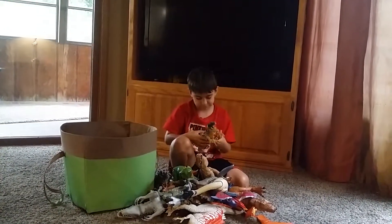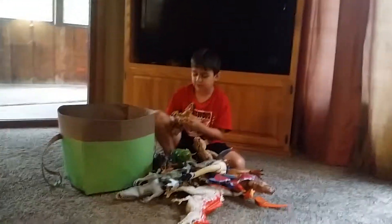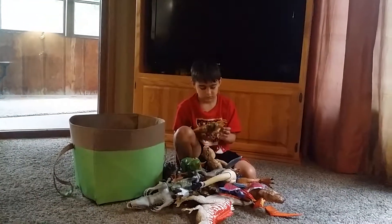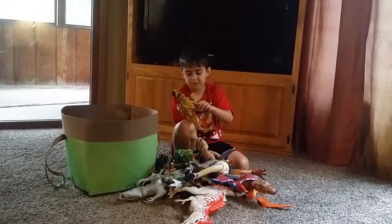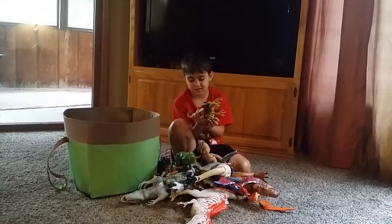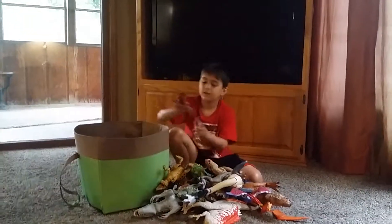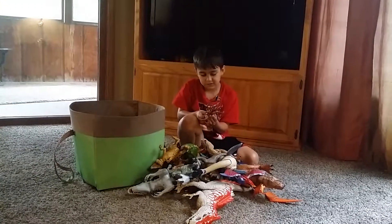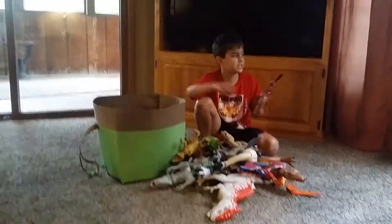Here is a big raptor — that's Animal Planet too, I think. You can move its arms. If you pull down this one, it will make a sound. And you can move its legs — all the good stuff. Here is a squid, which is not a dinosaur, but still. My brother got it, I think. It's Animal Planet too.